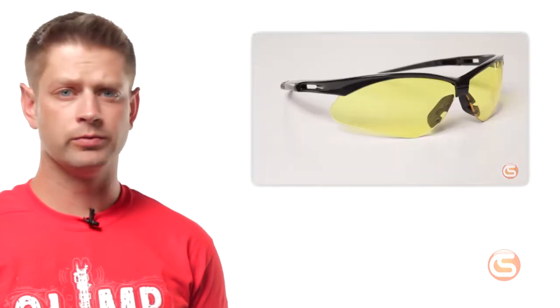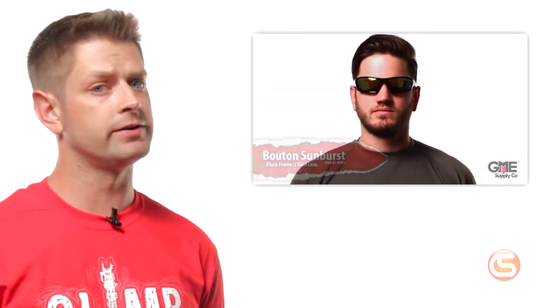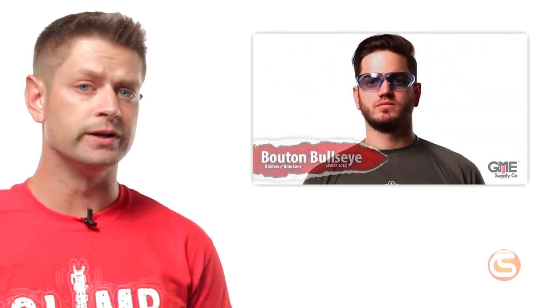Eye protection — you might call them safety glasses. We covered them before: we discussed lens color, we discussed what each is designed for, and we even did some fitting videos. You can click right there to see the complete playlist.